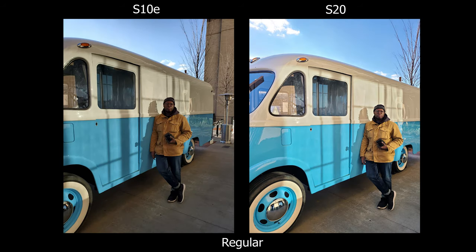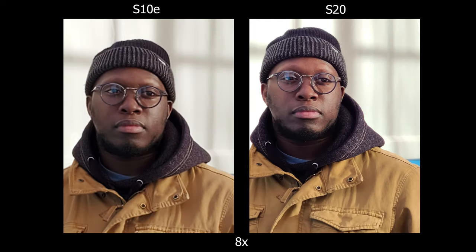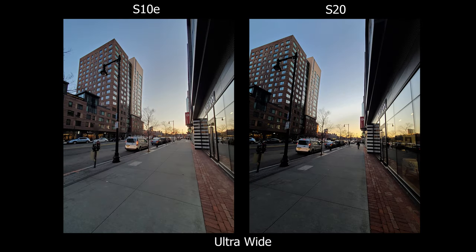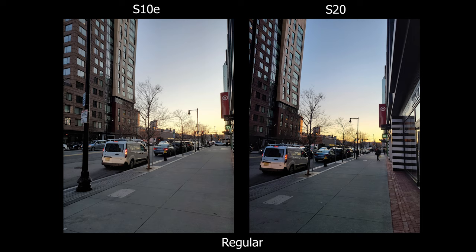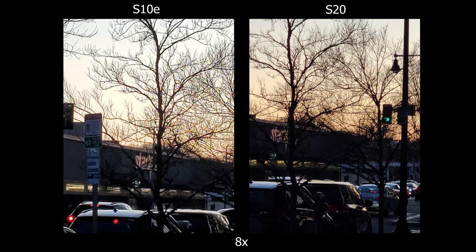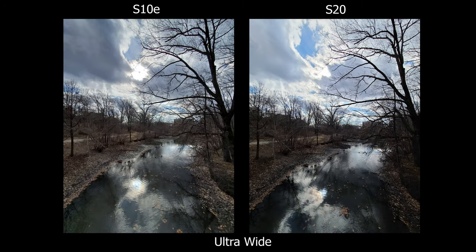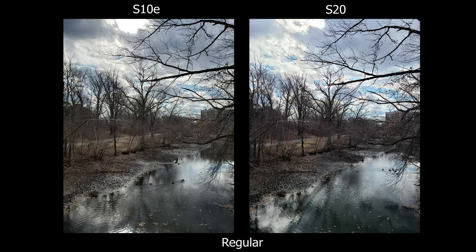In terms of HDR, I feel like they're both about the same — sometimes the S20 seems to do better, sometimes the S10e does, so it feels like a hit or miss and they're equally about the same. For color, the S20 is a little more saturated in the oranges, blues, and reds — just slightly, not too overboard. It's just enough to make pictures look a bit more punchy, but as we all know Samsung pictures are already saturated.